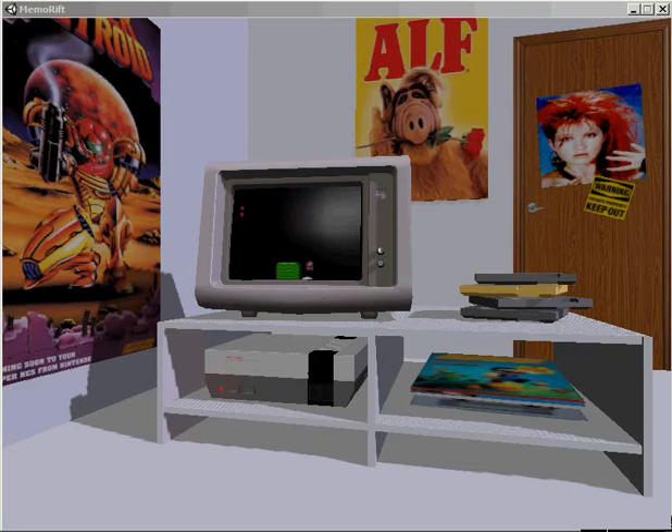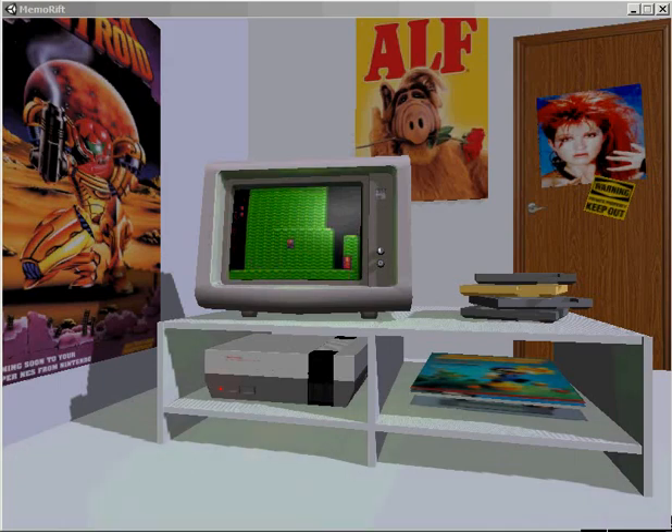I've never actually played this game. For me, Mario 2 is the Japanese version — the one with the poison mushroom and the insane difficulty level.